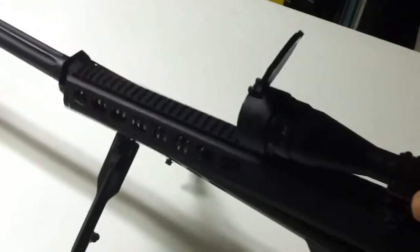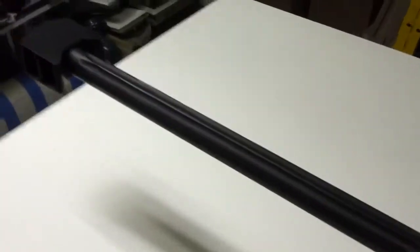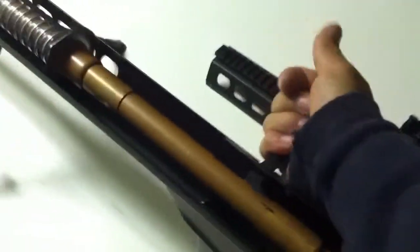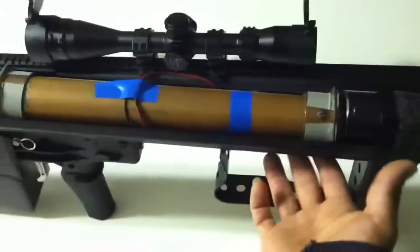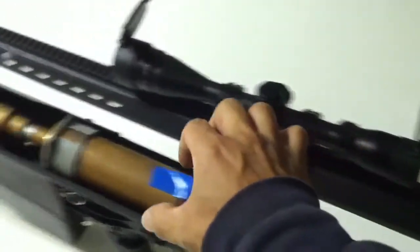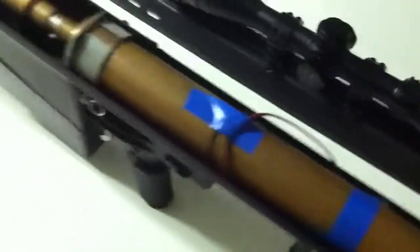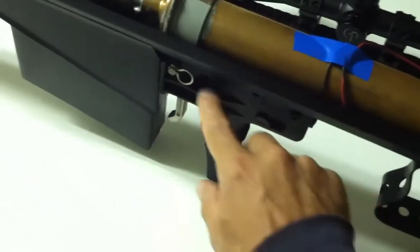I already took off a couple of screws that hold together the top part, and it comes out very easily with just a screwdriver. I can take this whole piece apart and put it back together the same way. Inside I have my barrel, the bolt action system, and the chamber. The filling port is on the bottom, connected to this chamber here.